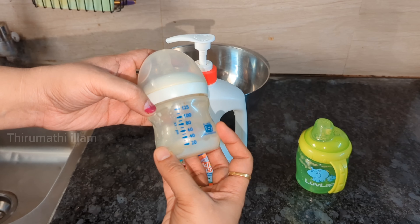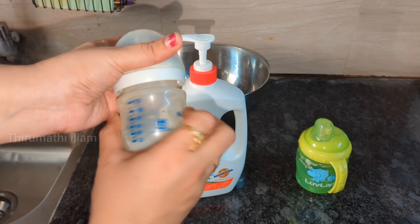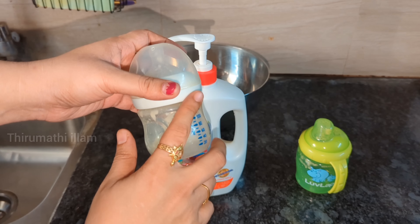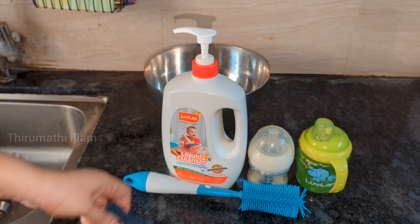Using the feeding bottle, we use a brush. We are adding the residue of the milk. We use a low-lather cleanser to wash it.